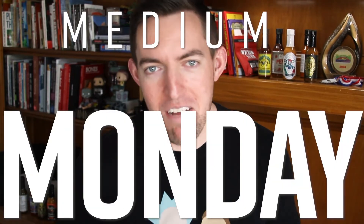Welcome back to Medium Monday. Ron Fartley here with you for another medium sauce. We're taking a look at a small batch maker somewhere in or around the United States and looking at one of their medium sauces — today one that starts to range up into the higher realm of medium sauces.